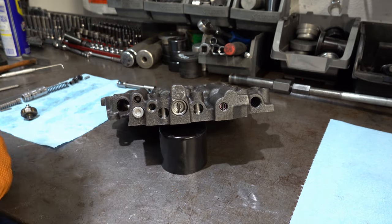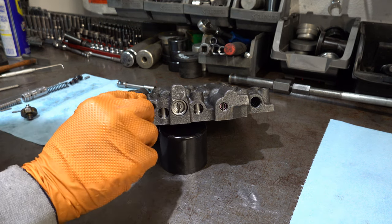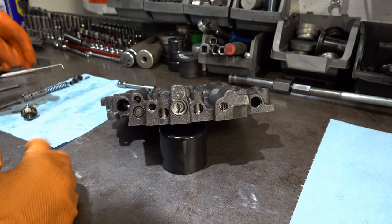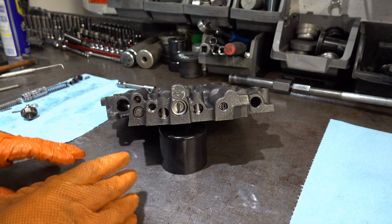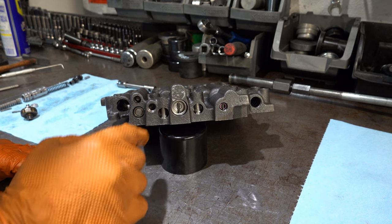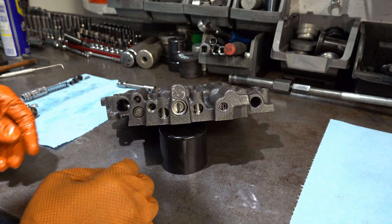With many of these valves, you want to have a finger or thumb over the opening so that the plug, valve, spring, or whatever doesn't fly across the room. There are a couple that are under real high spring tension — this one in particular, the TV limit valve.